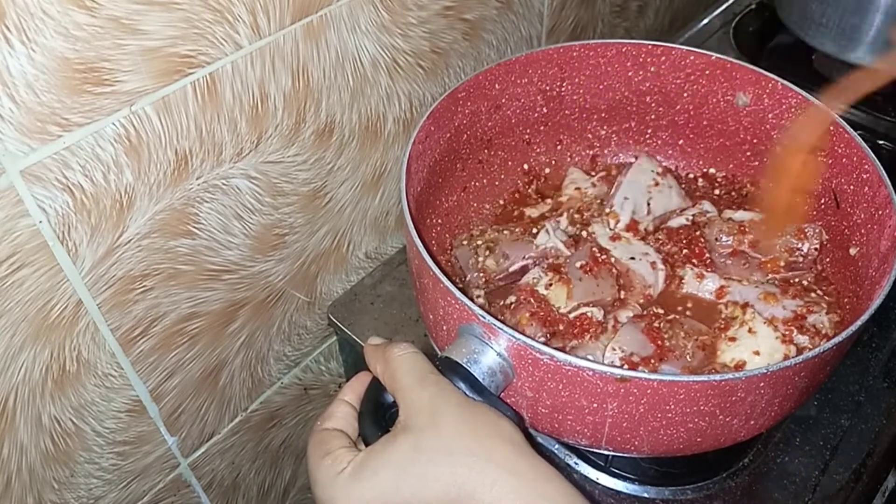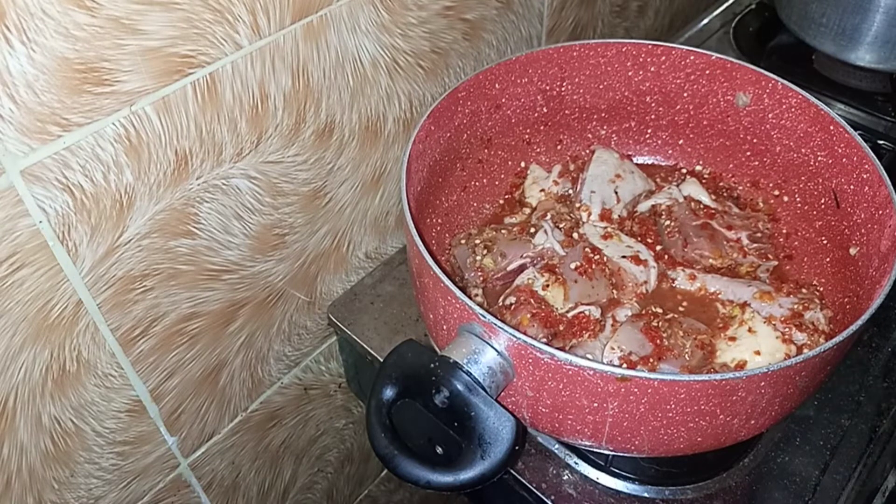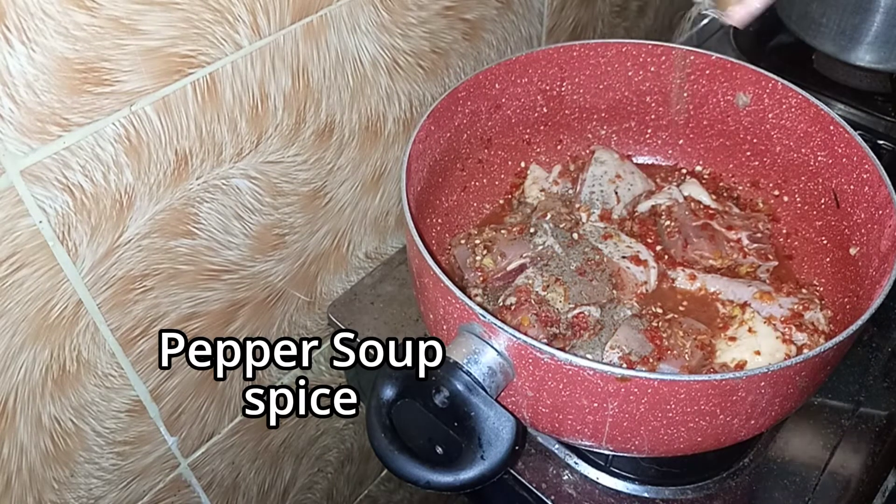This is a meal you can have anytime, any day. It doesn't really have to be too peppery — just a little bit; it depends on how much you can tolerate. You can replace stew with pepper soup — not stew all the time. Try taking pepper soup and you will love it.